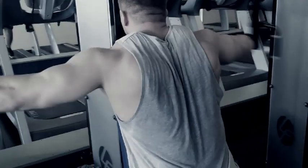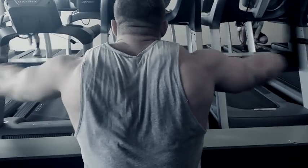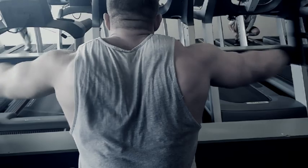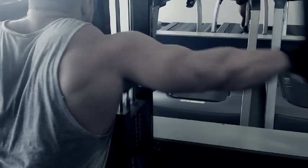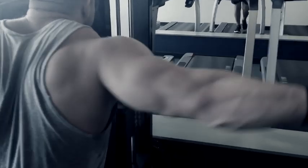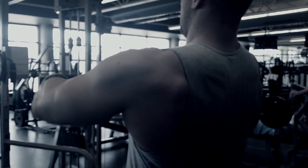Moving on — this is the chest deck fly, turned around to do rear delts. After this set I ended up moving the seat down to target my rear delts a little bit more. Make sure to go through the full range of motion and squeeze at the back — make sure you're squeezing the rear delts. Your arms might want to take over a little bit, so stay focused on the rear delts.